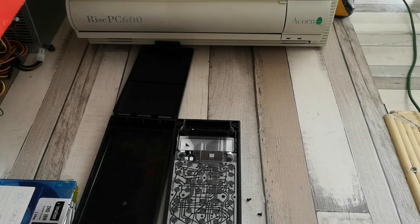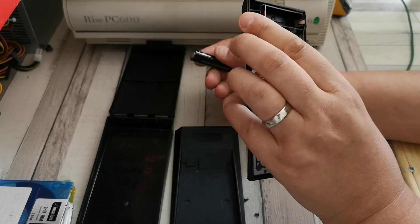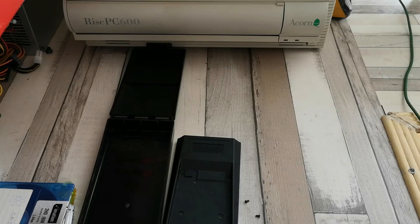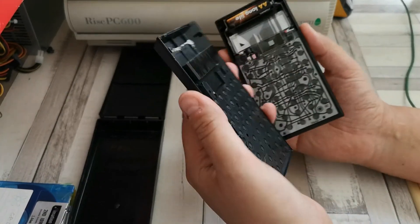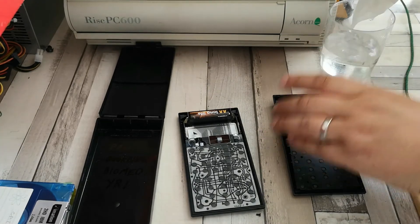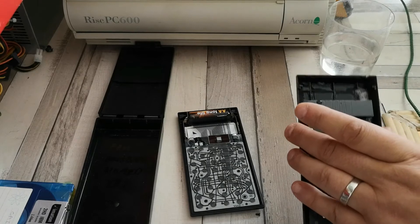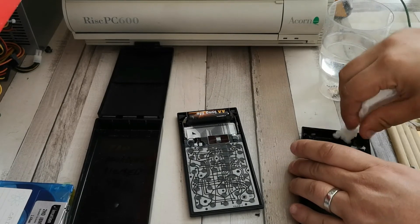We can start reassembling. I have a new battery to go in, and the battery orientation is marked - we are looking at this side for positive. Before I forget, let's also clean out the case contacts. I'll bring up the white vinegar again and apply it in here - you can see that fizzing off a treat pretty much immediately. That's mostly sorted.